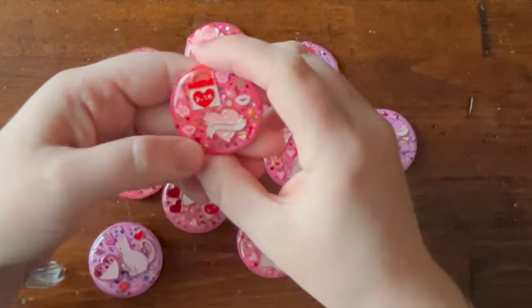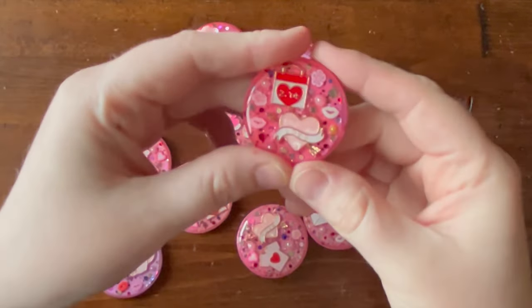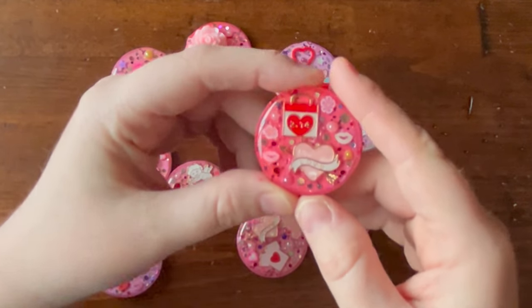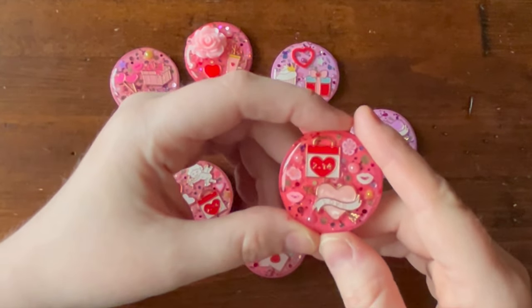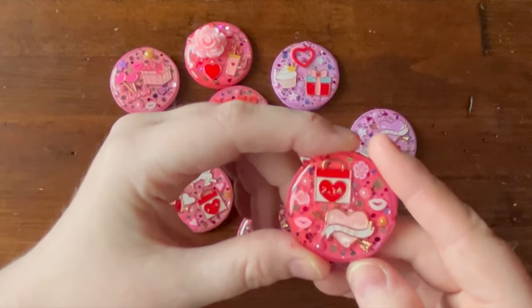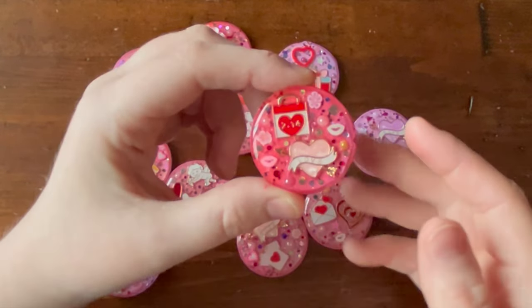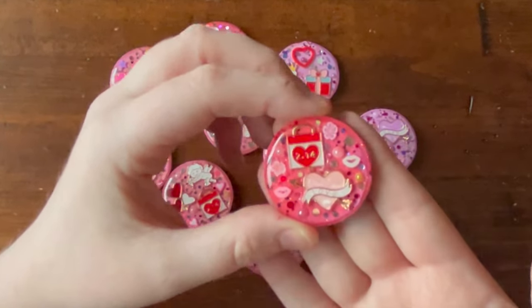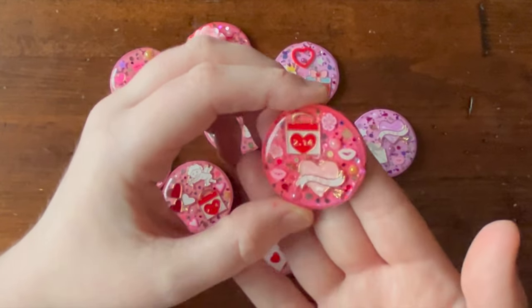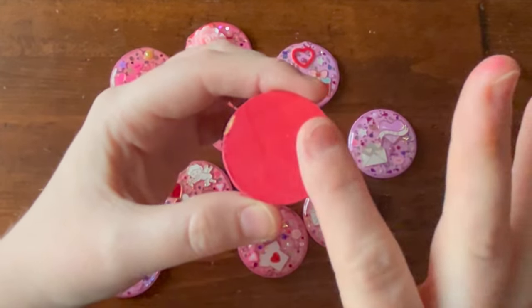They can be used as cover minders. There is a diamond painting beside me but I can't show you that yet — it's a secret. Cover minders hold the plastic back on your diamond painting, and you can also use them to secure release papers. If I'm not quite finished a section and want to pack up for the day, I just stick one of these on my release paper and it stays. You can also pop these on the fridge as magnets.